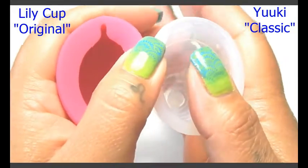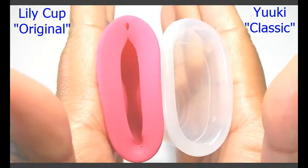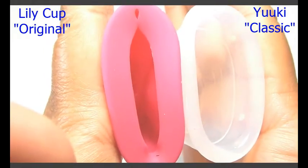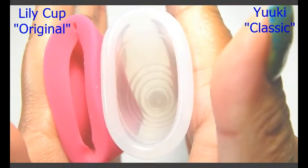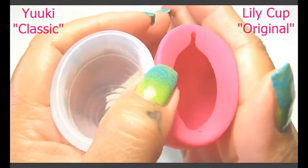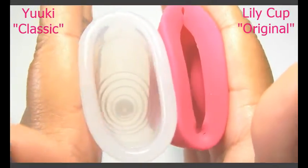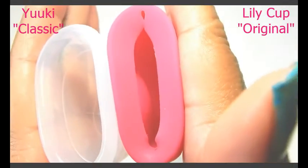So here are the back, or the bowl of the cup, inside of the Lily Cup, and inside of the Yuyuki Cup. I'll swap hands — inside of the Yuyuki Cup and inside of the Lily Cup.